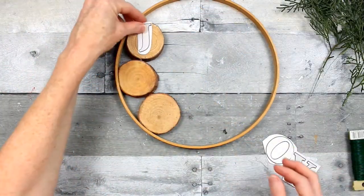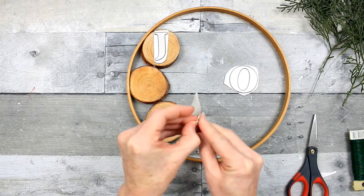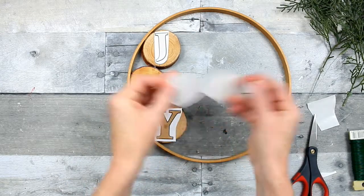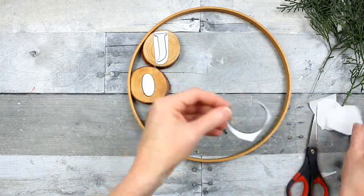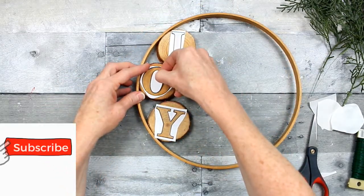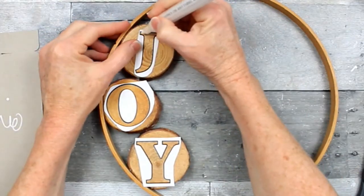Once they've dried you can remove the clamps and go on to using your stickers or stencils. All you have to do is cut them to fit the size of the circle you're using, then peel them off. I found that using my fingernail to press on the inside picks those up easier. The stickers actually came from Dollar Tree. The surface of the wood is rough — you can sand it if you'd like, but if not, be sure you press them into place with your fingernail so they don't come up when you're filling them in.